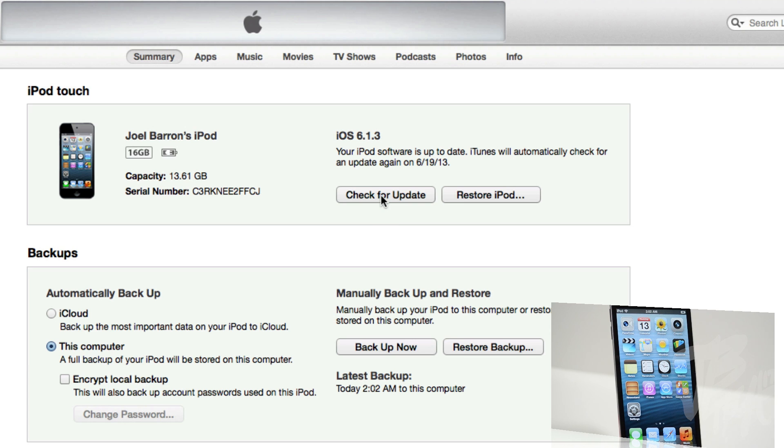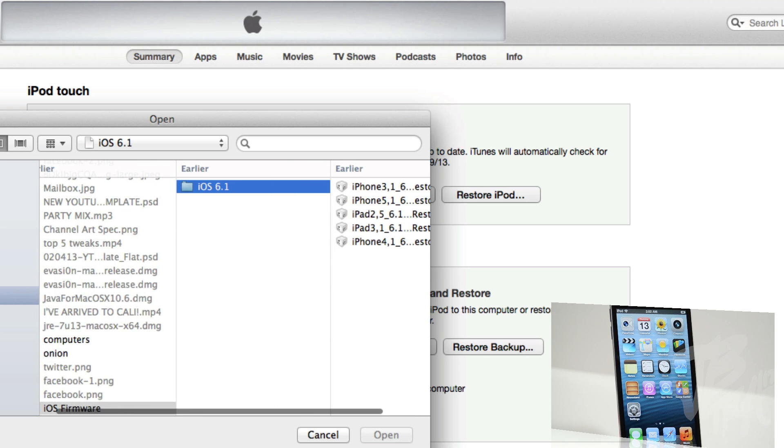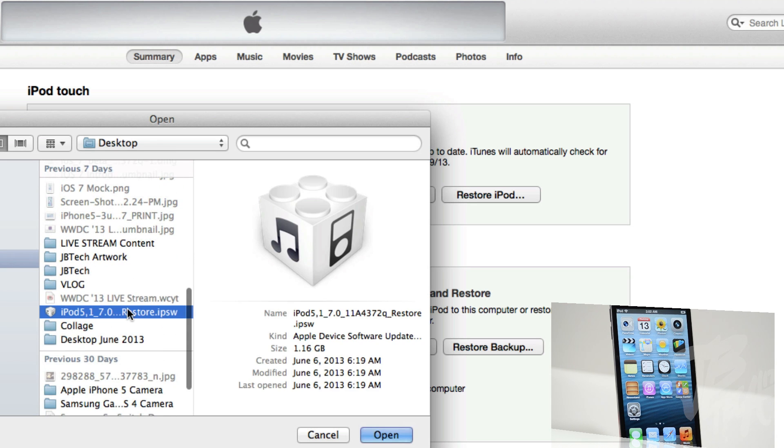Depending on whether you're on Windows or Mac: on Windows, press and hold Shift and click Check for Update; on Mac, press and hold the Option key and then click Check for Update. Do not click on Restore, as that will actually restore your device and you'll be stuck, so be sure to click on Check for Update.